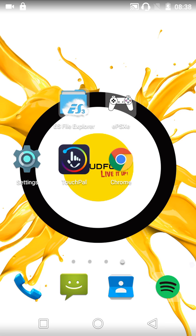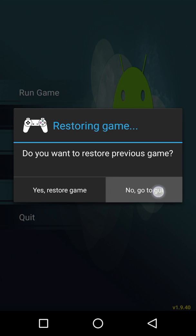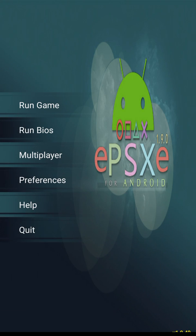Cloudphone had recently released this model and they say this is a bang for your buck smartphone, so we will be seeing that. This is the emulator that we're going to be using — ePSXe version 1.9.40.